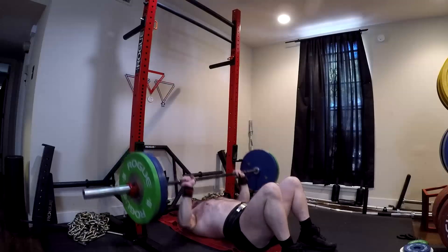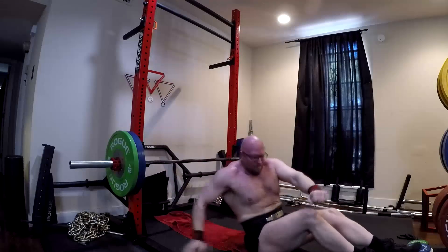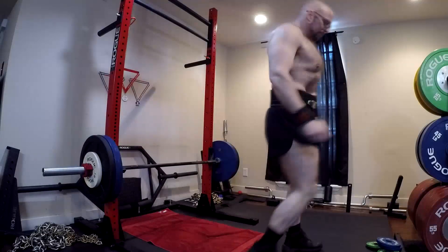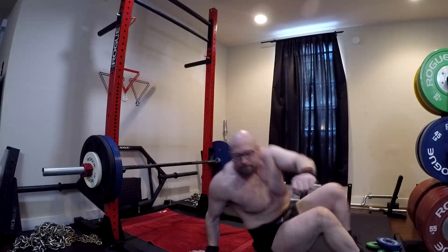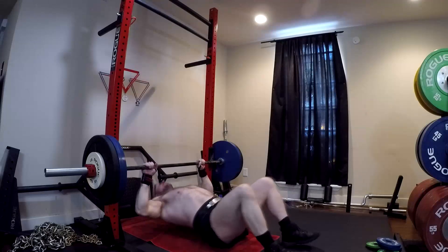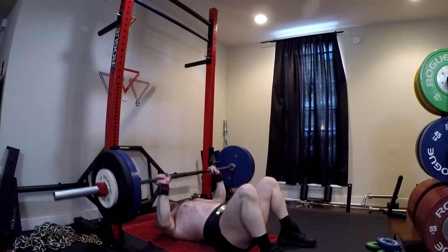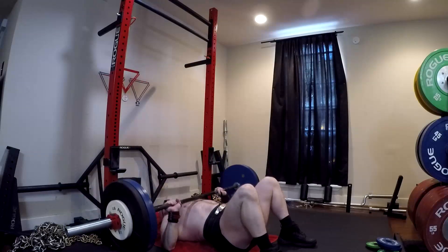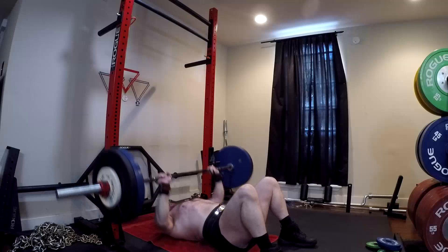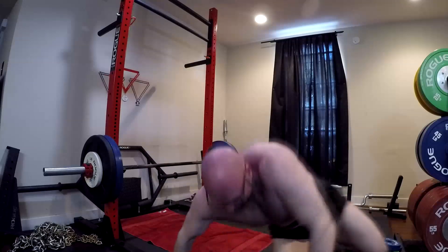A lot of EMG data would suggest that it hits the chest even harder than a flat bench — and the flat bench does hit your chest pretty hard, don't let anyone tell you it doesn't. EMG studies are not the be-all end-all, but I'll throw in the anecdote that I feel my chest a lot more after a heavy set of floor press than on a similar limit set of bench press. So I have that personal experience to go with the EMG data, and I would argue we know it's not less stimulation — there's a small amount of evidence that it's superior stimulation.